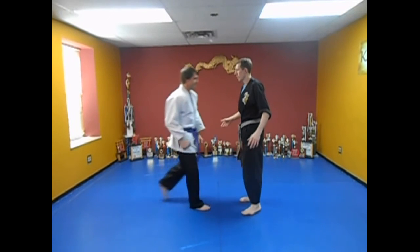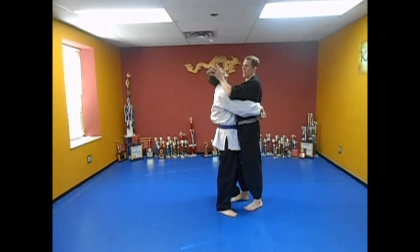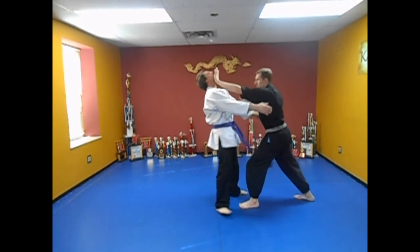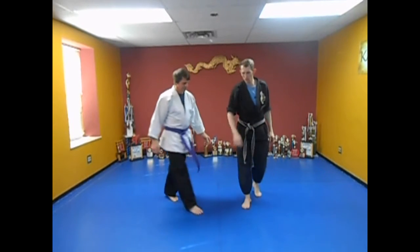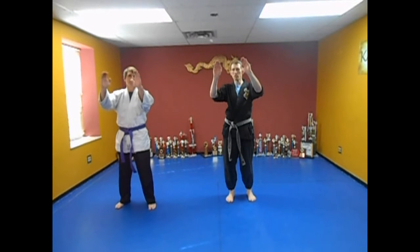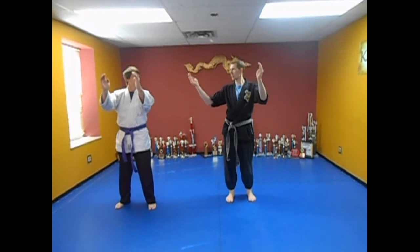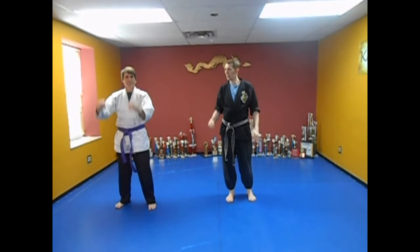So here we go. He's got me in a bear hug. I'm going to clap the ears, thumbs to the eyes. I'm going to take the palms here to step back, and I'm going to come with a ridge hand or a rolling back fist. Let's do this in the air. We're going to clap the ears — when we do this, we want our fingers cupped and put the thumbs together too, like this. What you're going to do is slam into that.